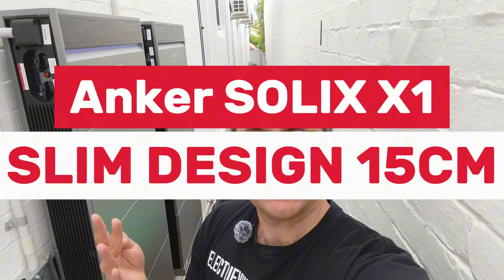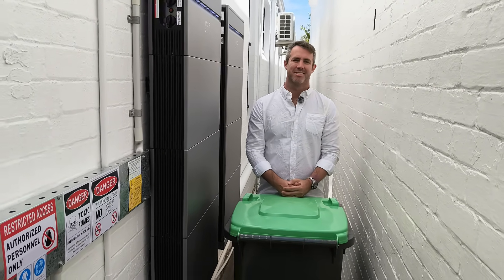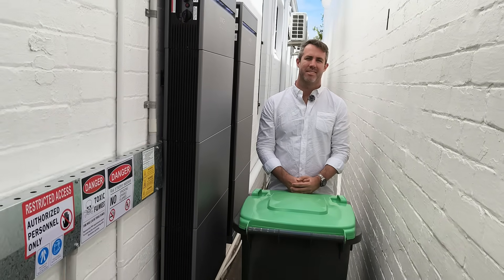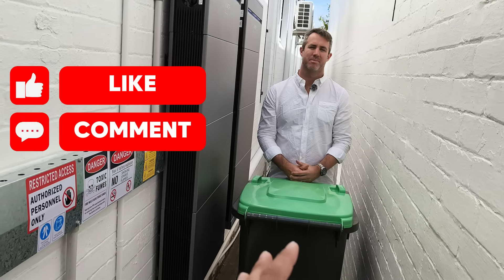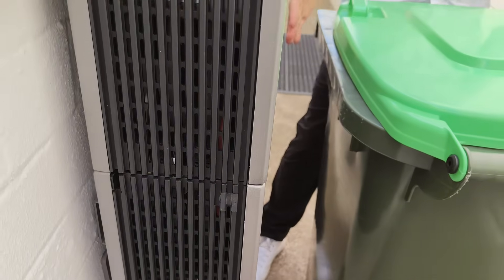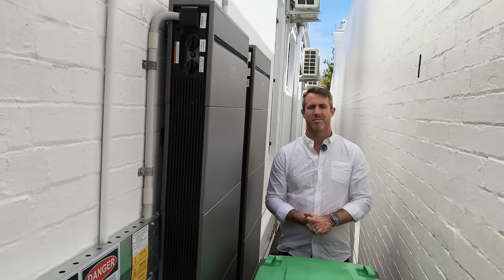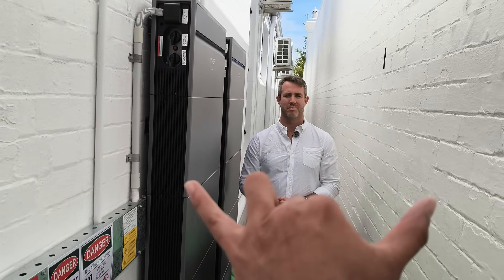Why didn't I choose a battery from SunGrow, Sieg Energy, or BYD? Really simple — those batteries are super chunky. I needed a battery that could fit in my narrow side passage, which is 95 centimeters from my wall to my neighbor's wall. And even with the battery installed, there's heaps of room on either side, whether you have a 120-year-old house like me or a new build that has only a meter of space to the neighbors.